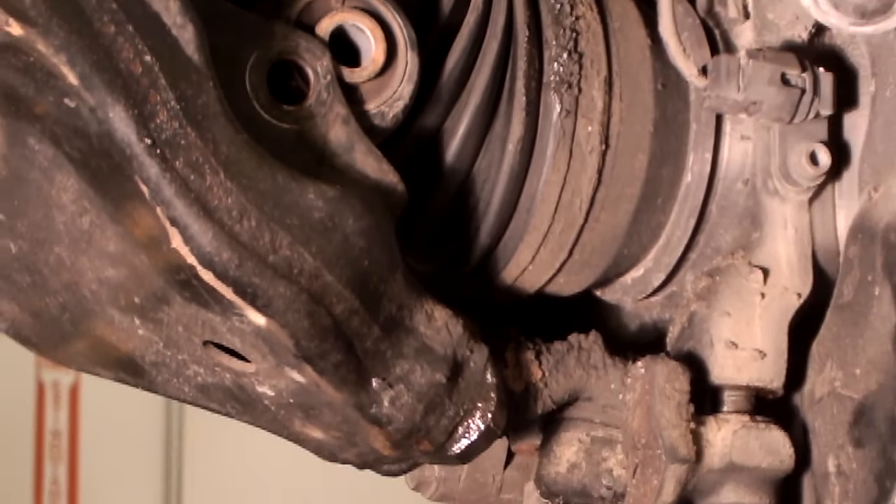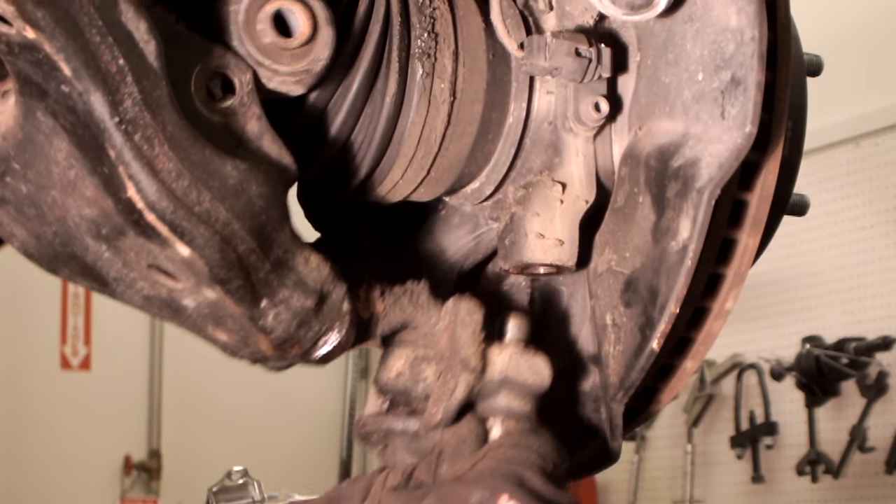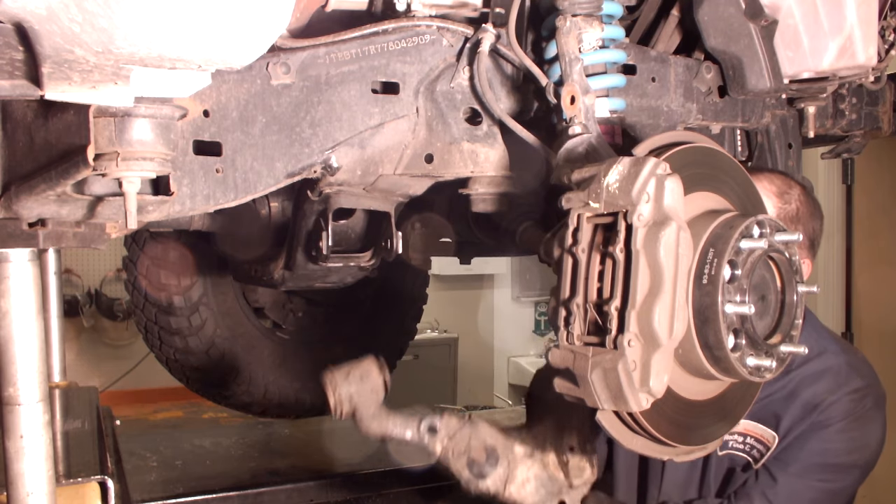Remove attaching bolt for shock or coilover. Remove ball joint to knuckle attaching bolts. Remove lower control arm.